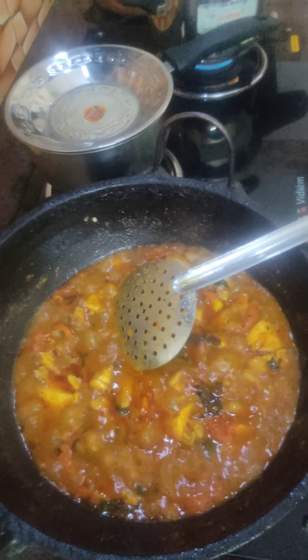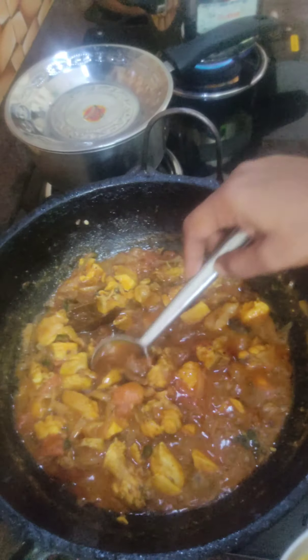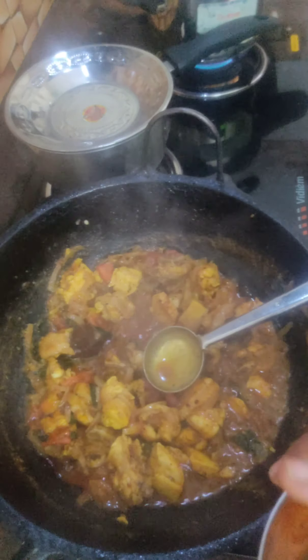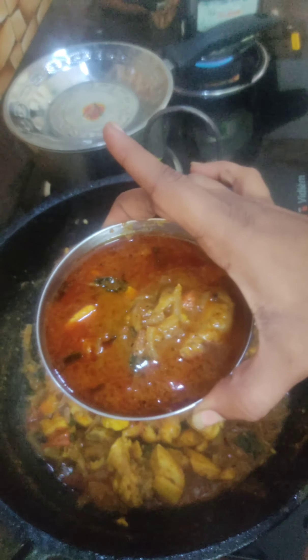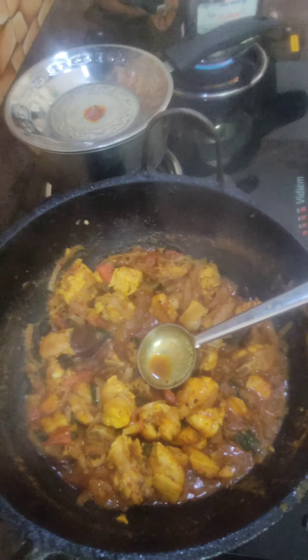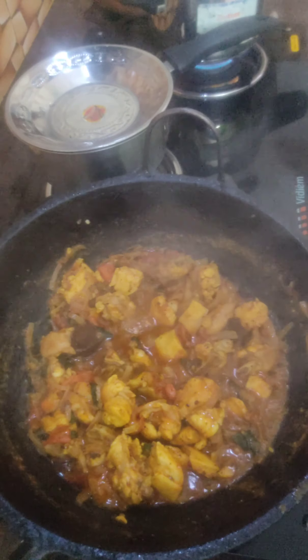If you eat your own, you would like to eat your own — you will eat your own in a meal. You will eat your own and cook your own.